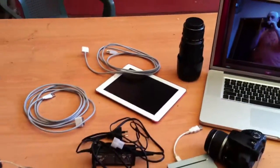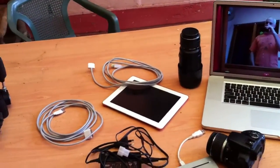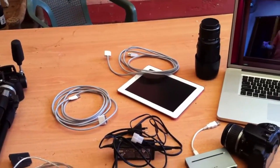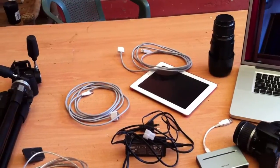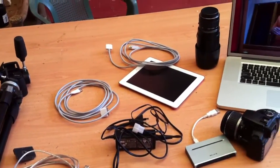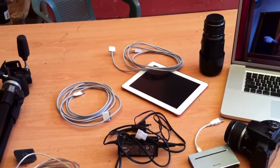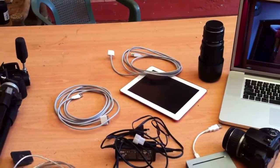The iPad we're going to use primarily for navigation — bringing up maps and things like that, weather, being able to look at Facebook, and also to have PDFs and other things I can quickly scoot through for national parks and other information.